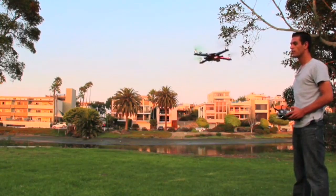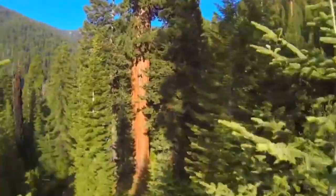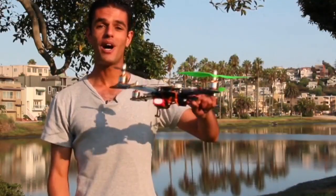Hi Kickstarter, my name is Axel. If you're someone like me who loves flying and also loves taking aerial videos from the air, this may be for you. The 4Bot.